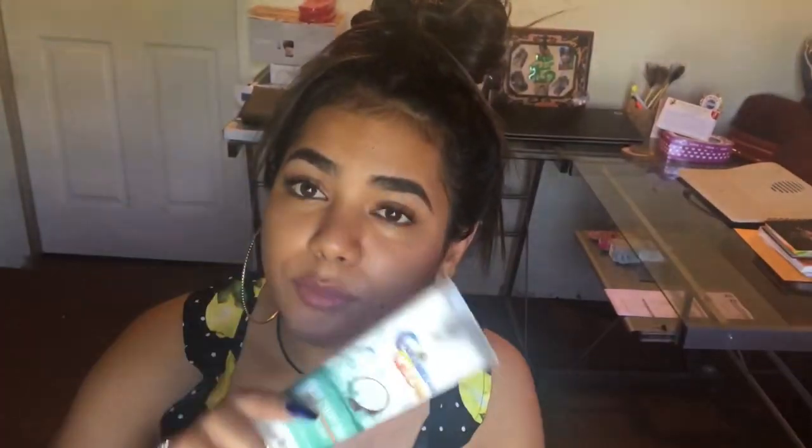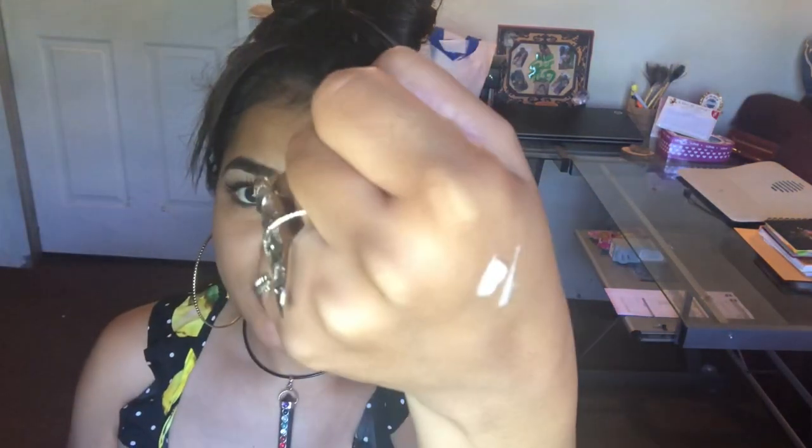A lot of people ask me what I use to put on my hair when I flat iron it and how it looks so shiny. Honestly, it's nothing really — I just use these two products. One is the Caribbean Glow Silky Straight Enhancer with virgin coconut and argan oil. You can use this to blow dry hair as well as to flat iron it. You only need a little bit — the consistency is like lotion — and it smells like coconut.